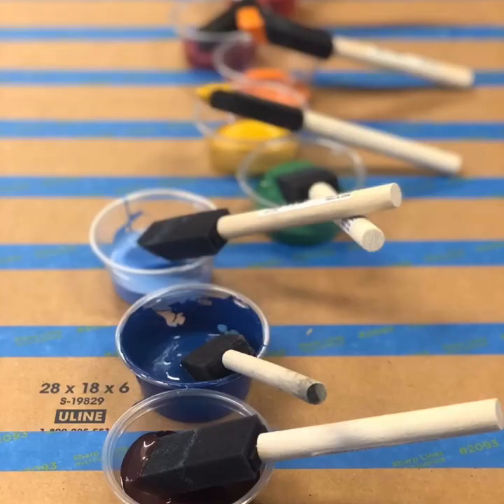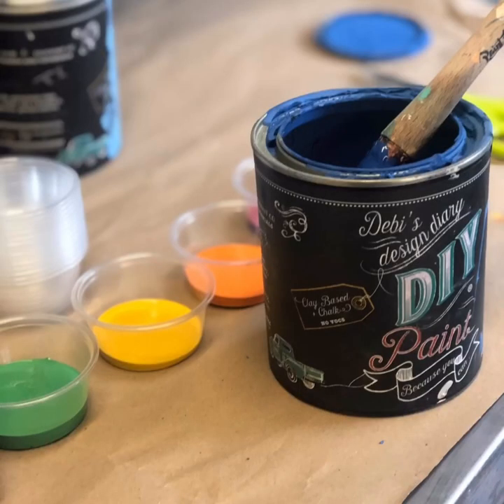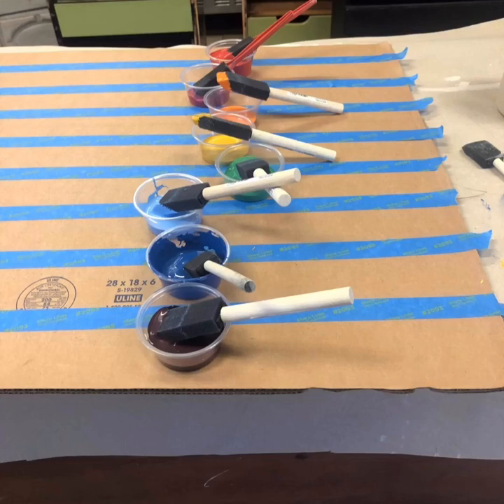For my perfect rainbow I went with Carnival Red, Summer Crush, Kissing Booth, Queen Bee, Salty Kiss, Blue Iris, Water Lily, Cherry Picked, and finally I wanted another deep purple — so I mixed Blue Iris with Kissing Booth.